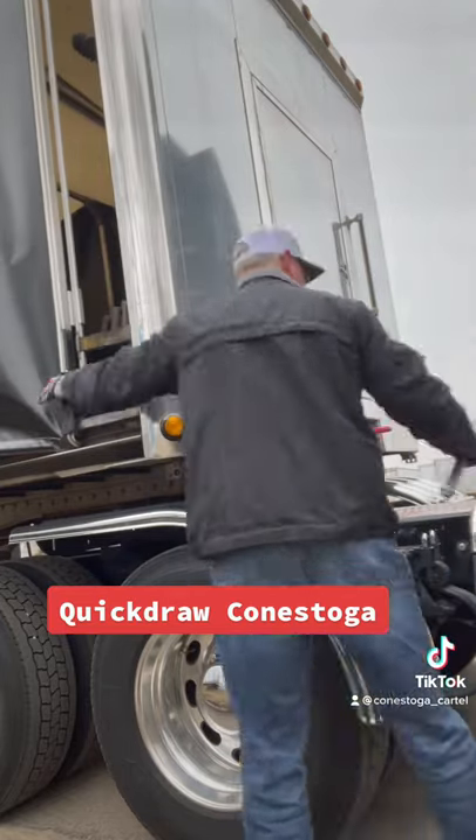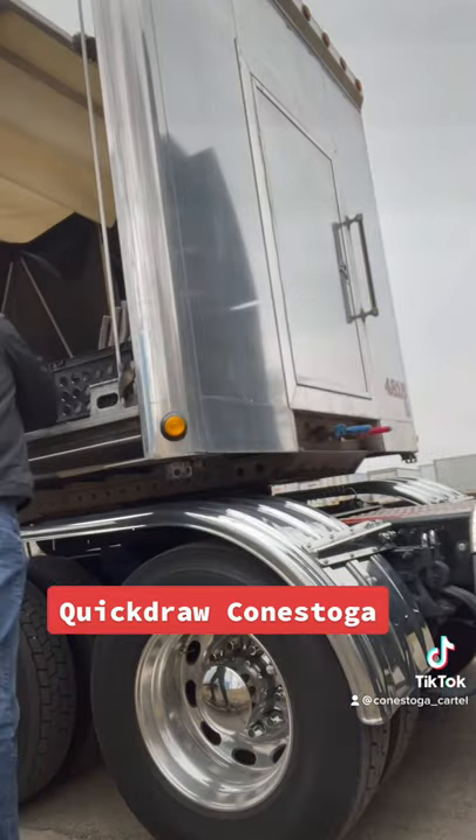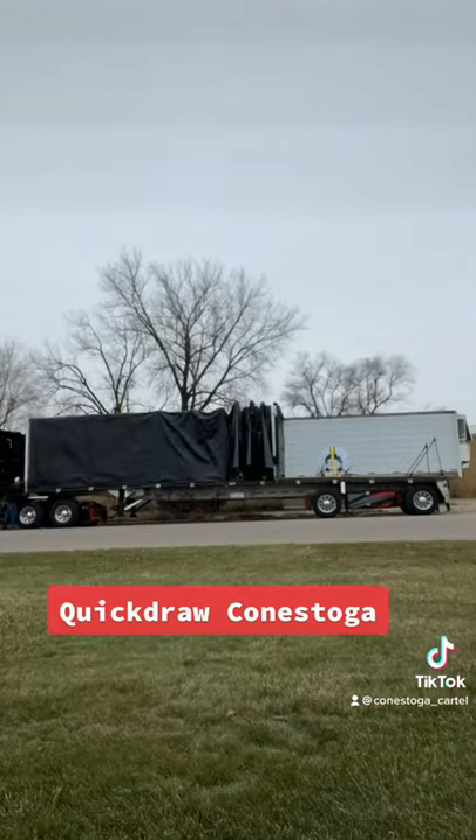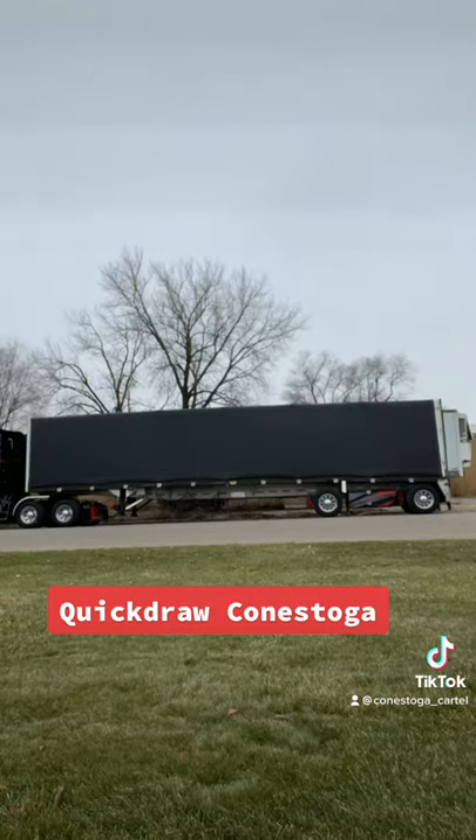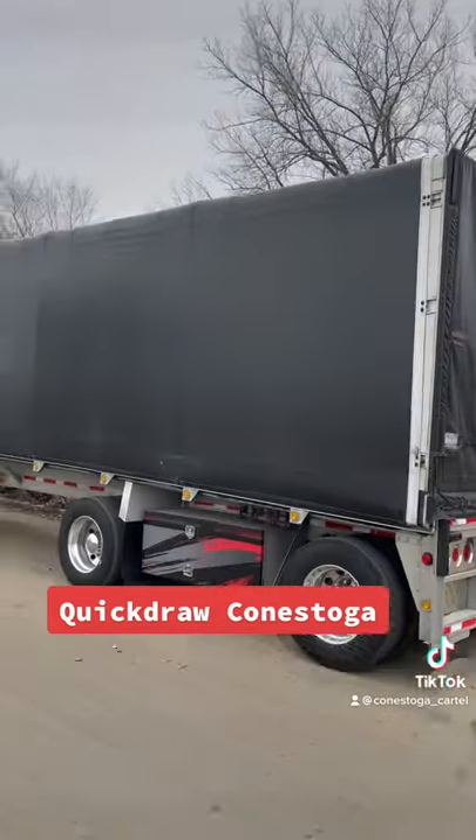Now here at the front of the trailer, go ahead and pop your locks at the front, remove the bar, and slide your tarp to the back. Right there's the bar. And here we are closing that back up — it's pretty quick, it's easy, and there you go.